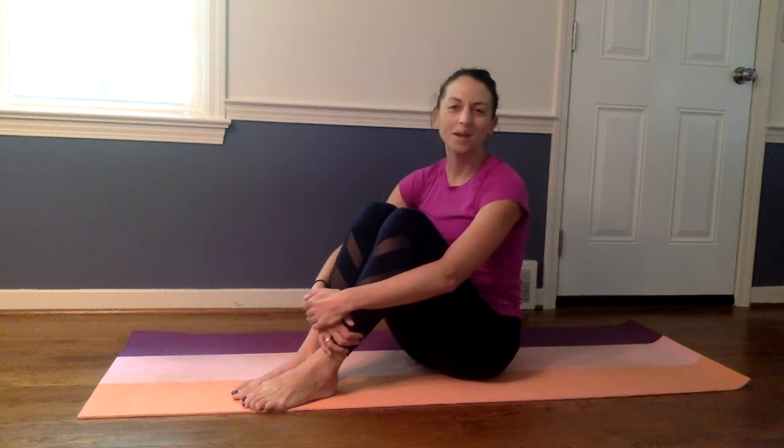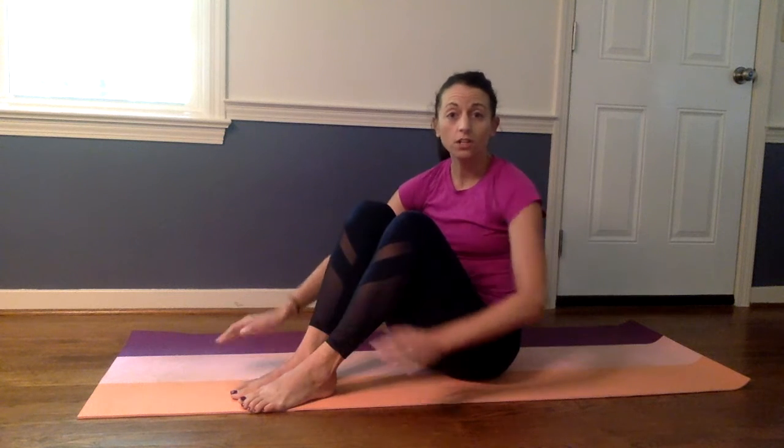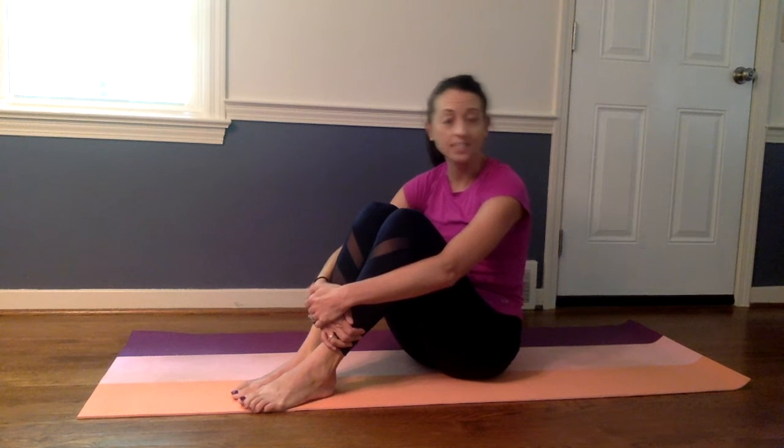Hi everyone, I'm Shannon with Life in Motion Gym and today we have a brief mat workout that you can do without needing any equipment from home. The only thing you need to be able to do is to get onto the floor — you can have a mat or even just a thick carpet, anything that's comfortable. If getting on the mat and up and down from the floor isn't easy for you, you could also do this laying in bed so you don't have to get onto the floor.